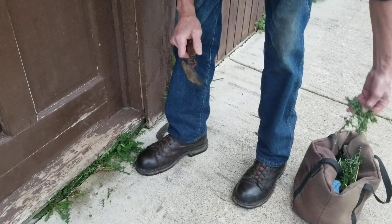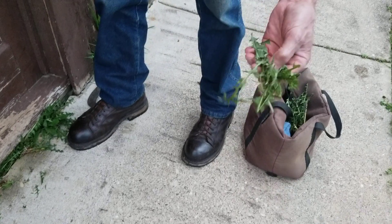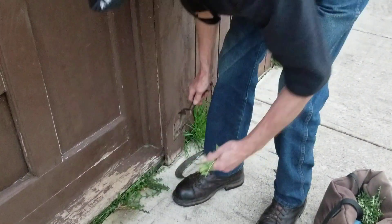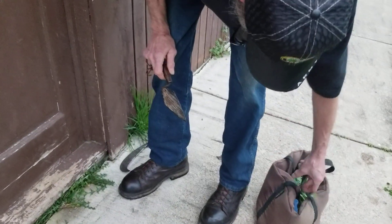They're real easy to cut. You can use them like mesclun lettuce or any other various greens that you're putting in your salad.